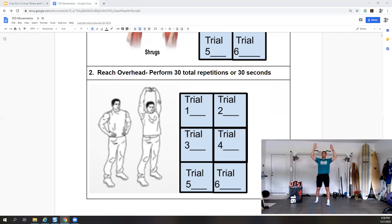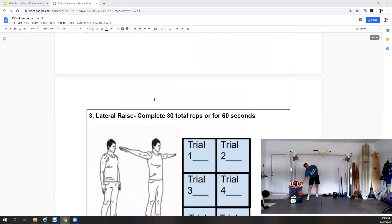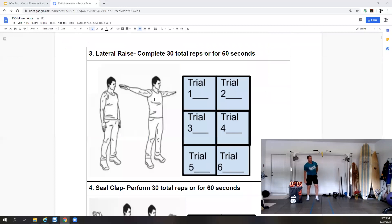Keep going — 15 more seconds, 10 seconds, three, two, and one. Let's see what our next exercise is. Looks like we have lateral raise — complete 30 total reps or for 60 seconds.